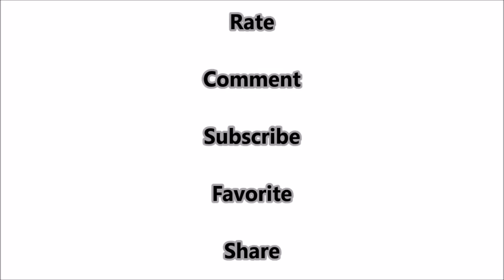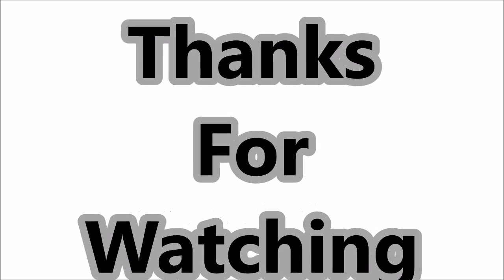Then you can exit. That's all you have to do, and after that you will be able to fly at night without any scramble issues. So this is it for the video — please don't forget to rate, comment, subscribe, favorite, and share this video. Thanks for watching everybody, bye!